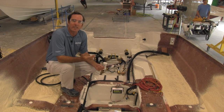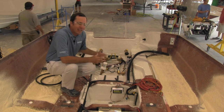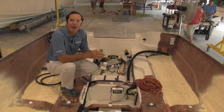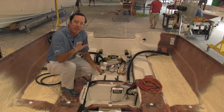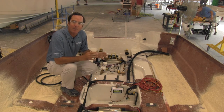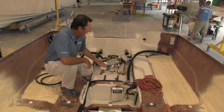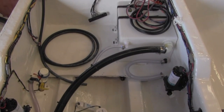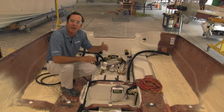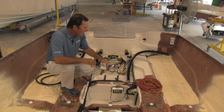Now we've moved out to an open hull of a 26 Pathfinder, right before the deck goes on. This is a place where a lot of companies take liberties, mainly because once the cap goes on the boat you can't see any of this anymore. You can see the harness is now installed in the boat. Note how everything is tied up out of the bilge and there are no sags — because when we designed the wiring harness, we designed it specific to this model. It's not shared across other models, not extra long with extra slack. It fits this boat exactly.